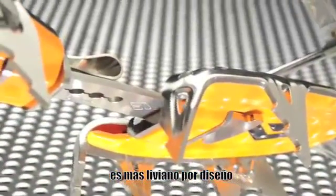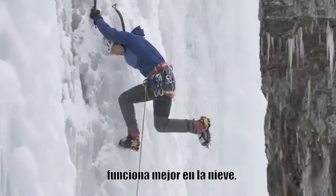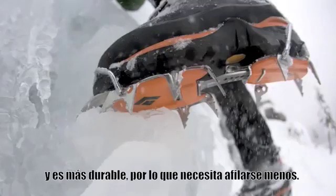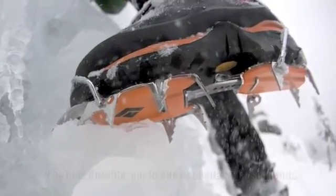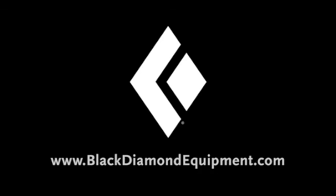It's lighter by design. It works better in snow. And it's more durable, so it needs less sharpening. All in all, it's a better product.